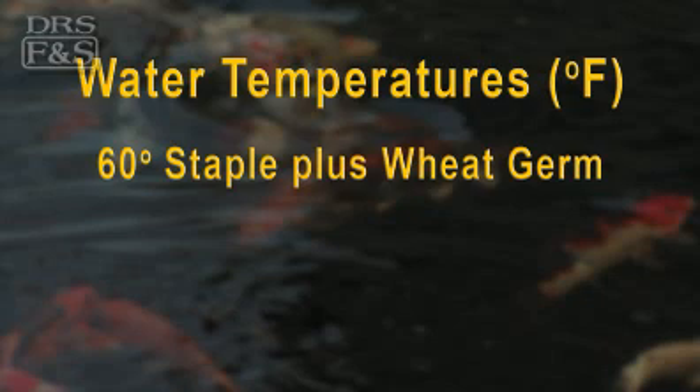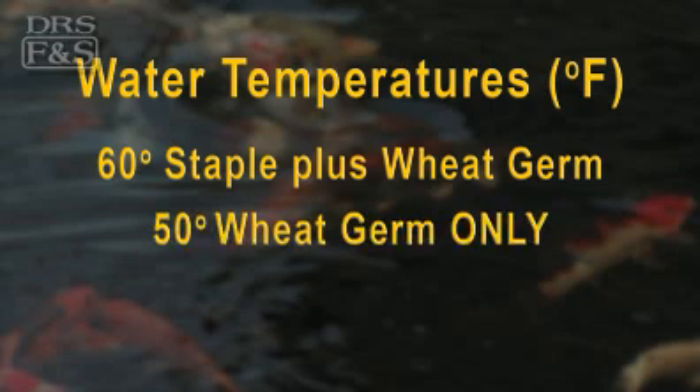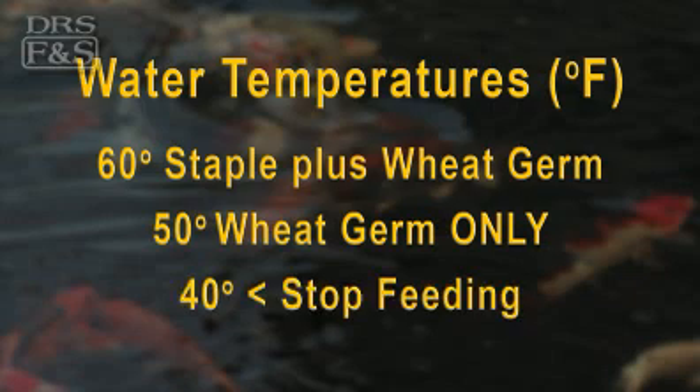When water temperatures dip to 60 degrees Fahrenheit, cut back on feedings and mix staple diet with a wheat germ diet. When water temperatures drop to 50 degrees, offer only a wheat germ diet. Stop feeding altogether when water dips to 40 degrees.